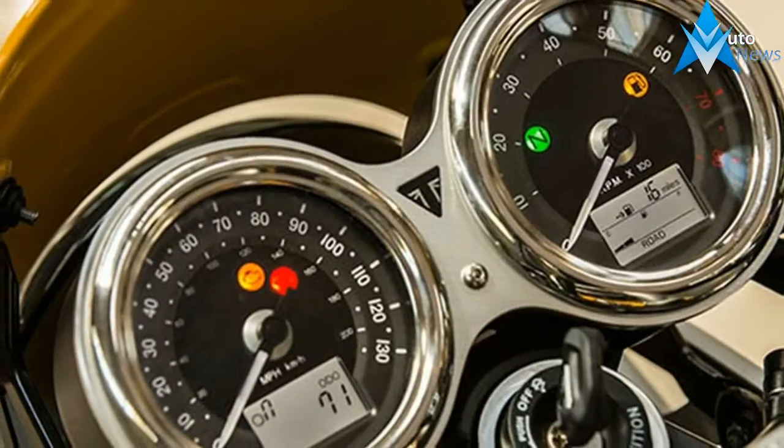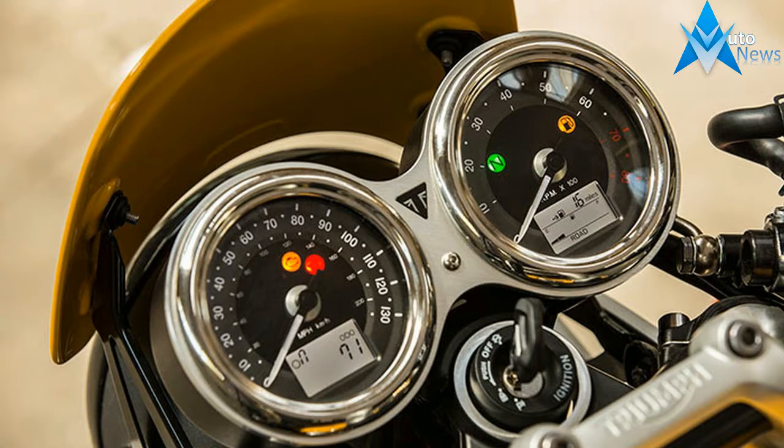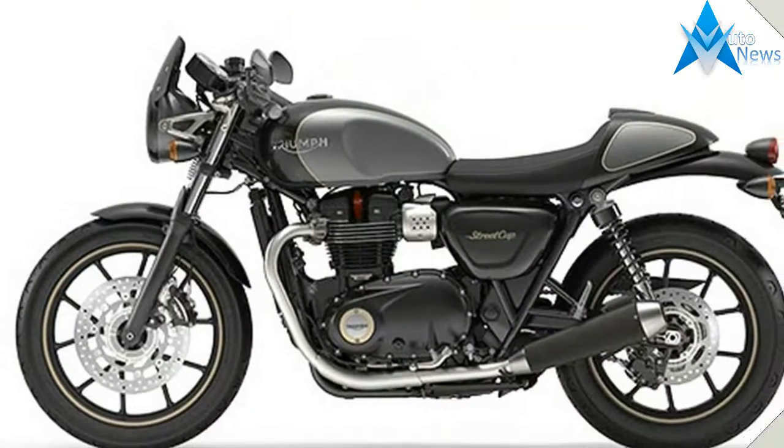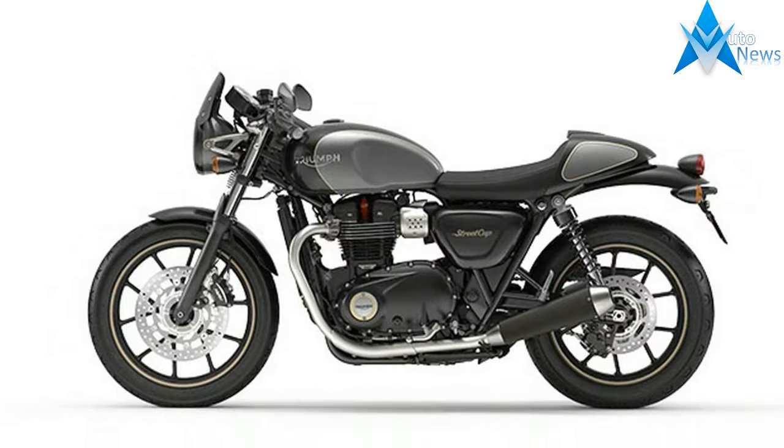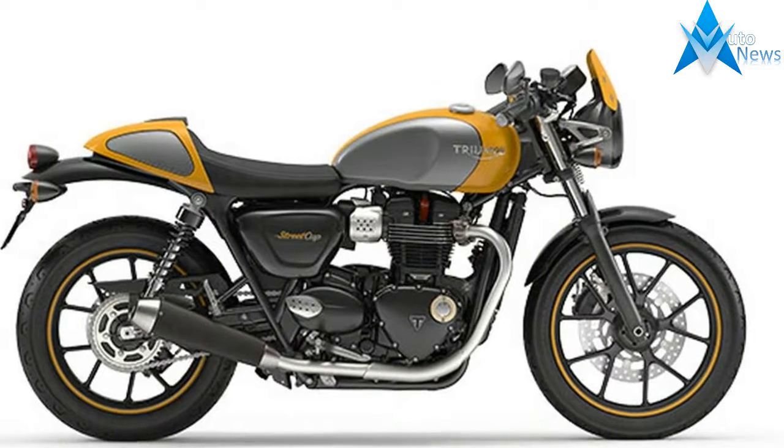The 900cc high-torque Bonneville engine is perfectly tuned for a blast around town, or escaping it all on twisty B roads. Wherever you ride you are always accompanied by a raw, rich soundtrack from its shorter, lighter twin-upswept satin black and stainless steel silencers.